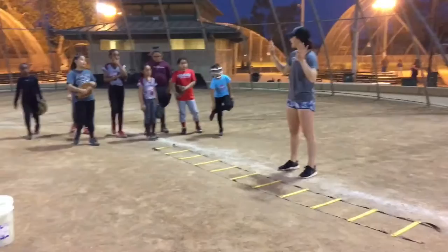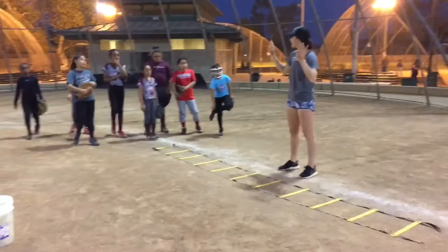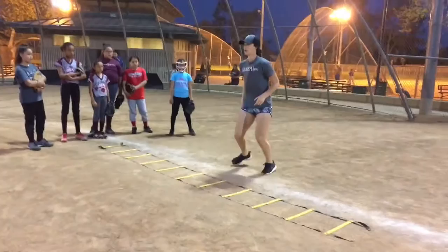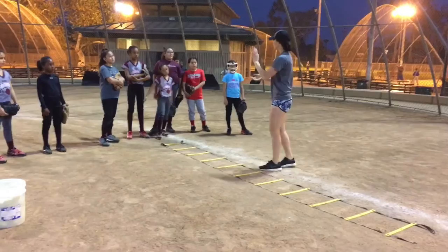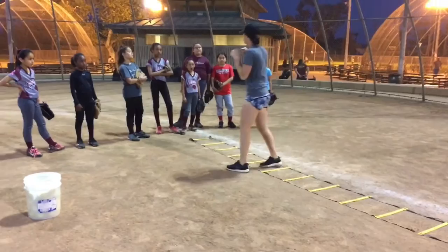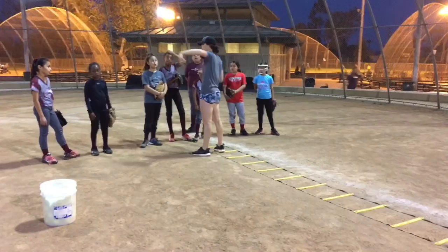I just need you guys to be able to see my feet and my hands. That's it. So coach says in — boom, you're in. Coach says out — active feet. In. Out. In. Out. Okay? Your glove hand — did you guys notice? It's probably that far from the black of the ladder, right? It's not right on top of it. It's out front. Your chest. Okay? To the crown. Hold on, you need your gloves there.